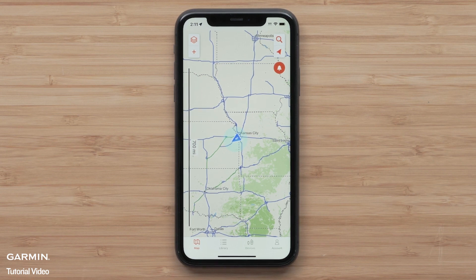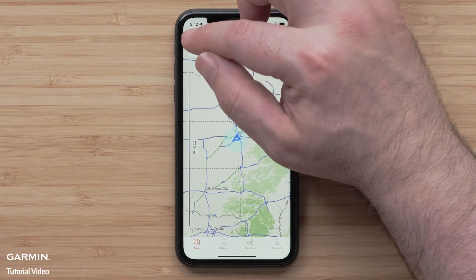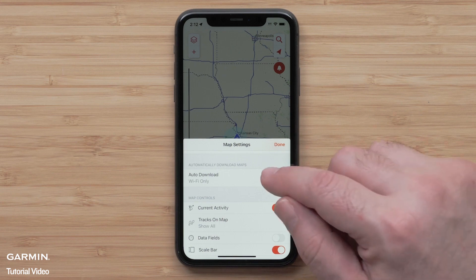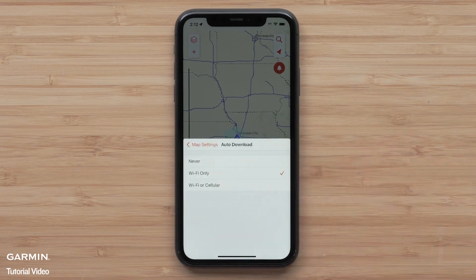Start by selecting the map layers icon on the upper left. One of the options in the app provides the ability to have maps downloaded automatically when your compatible mobile device's location services is turned on. We are selecting both cell and Wi-Fi connection to allow downloads. When both are selected, Wi-Fi will be the preferred method for downloading. Message and data rates apply.